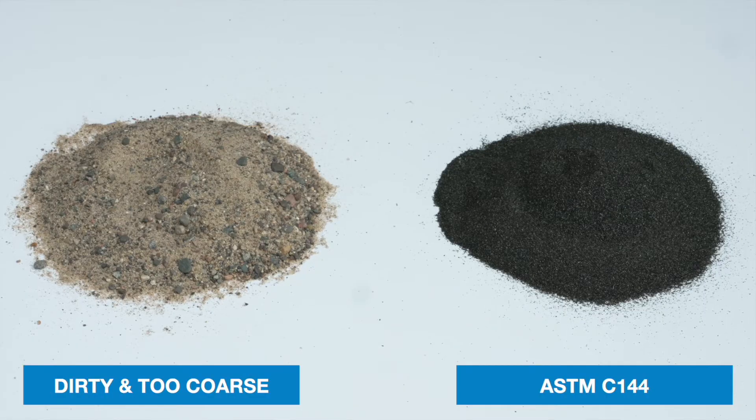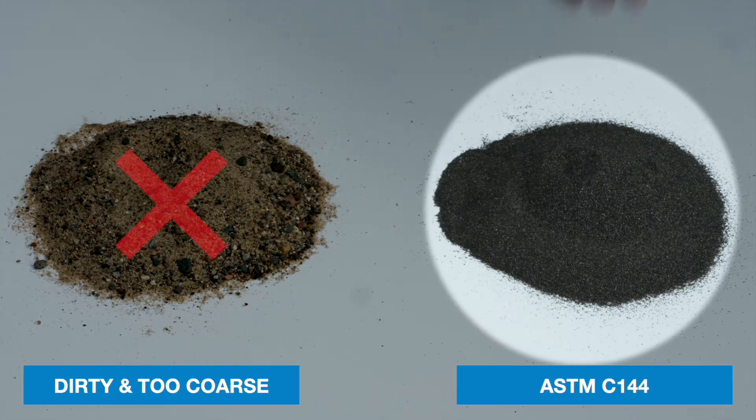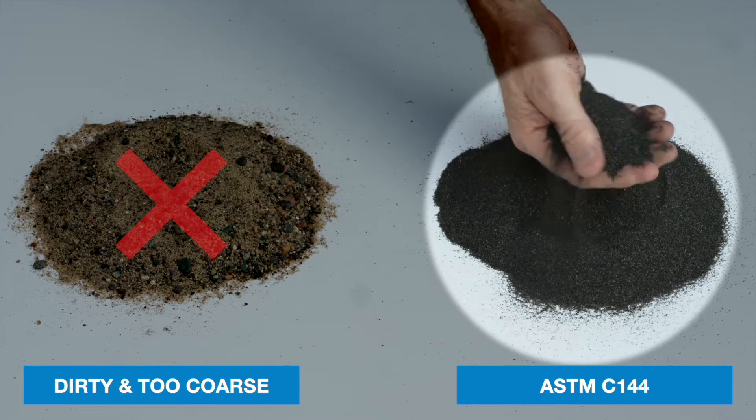Start the job outright by choosing joint sand that is coarse, angular, washed, screened, and dried, meeting the ASTM C144 specifications.